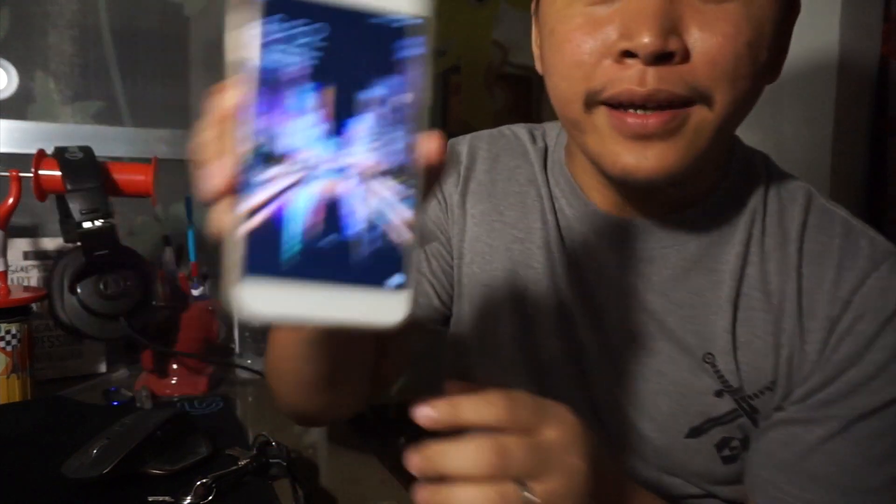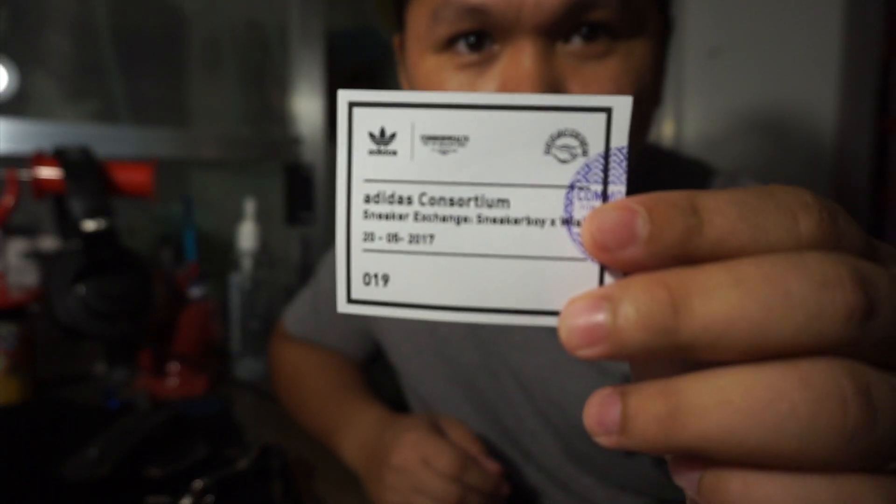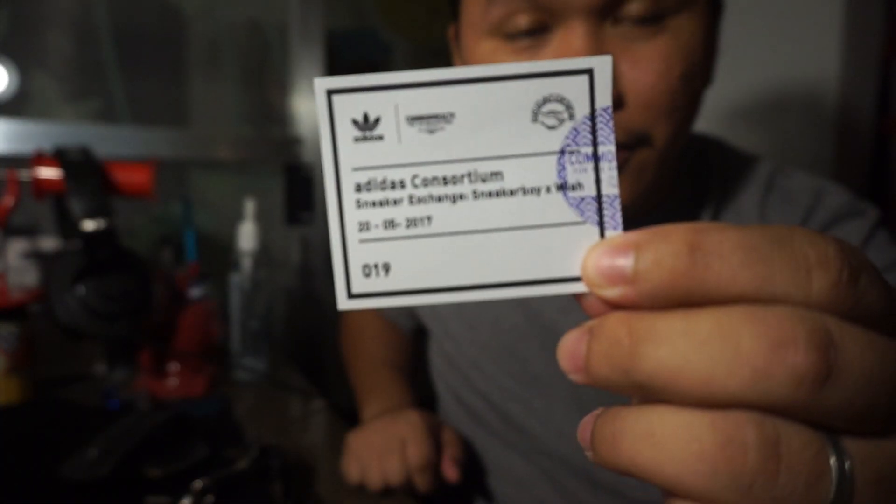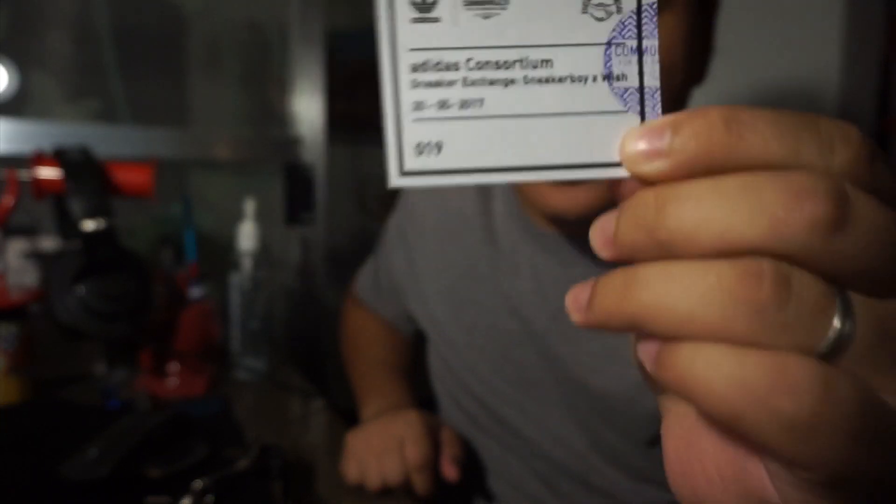Hey guys, what's up! Welcome to another video. Today is May 20th, it's 6:52 PM, and I just won the Adidas Consortium sneaker exchange — Sneaker Boy x Wish raffle. So I'm going to the retail store to get this new pure boost sneaker.